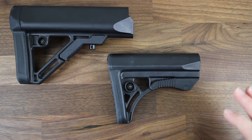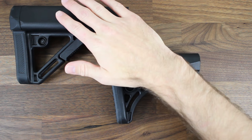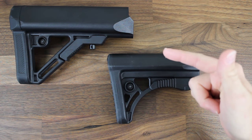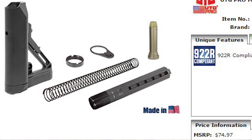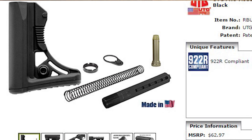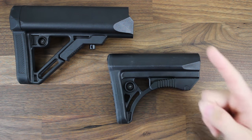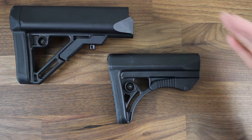One thing I want to make sure I mention is that Leapers UTG offers both of these stocks as a kit, which includes the stock, buffer tube, buffer, buffer spring, end plate, and castle nut. The Pro Model 4 Ops Ready S1 kit is about $75, and the Pro Model 4 S3 kit is about $63. So you can easily hit up their website and do a quick one-stop shop for everything on the butt end of your rifle.